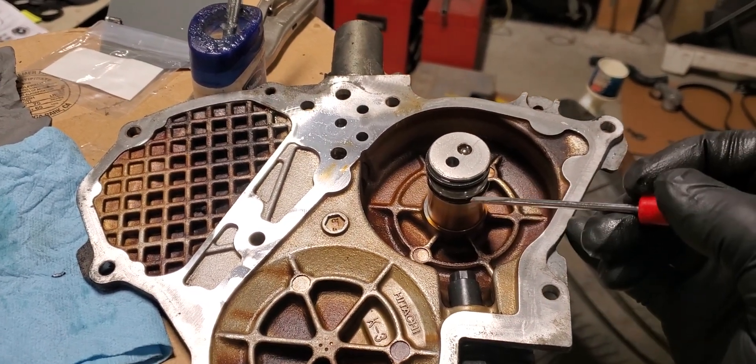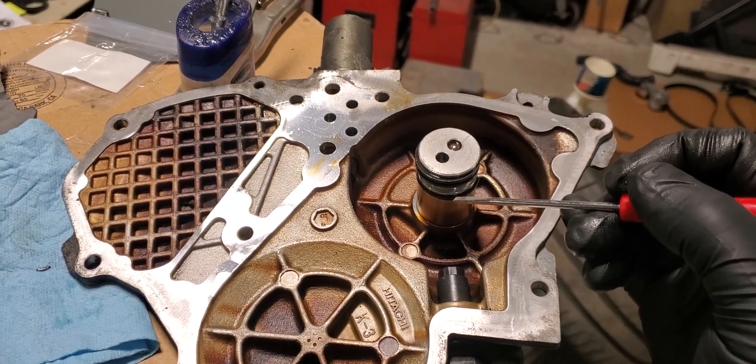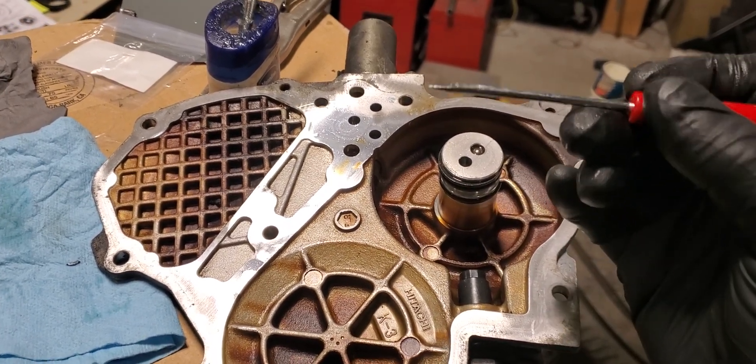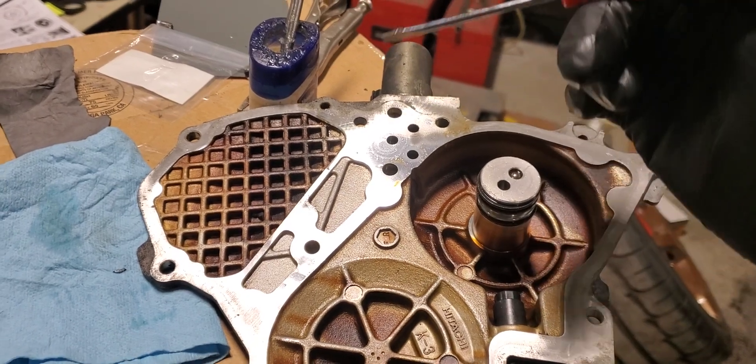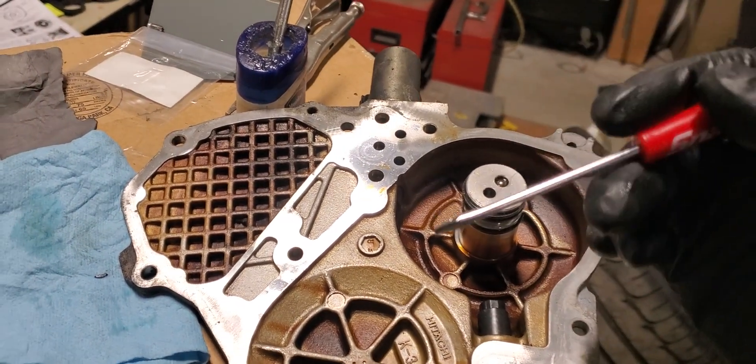Sometimes you'll have a VQ-37VHR — this normally is always kind of a bank one problem, but sometimes it can be a bank two problem — and you'll get that click-clack in the valve train. You can almost identify it on the top of the valve cover, because that is the control cam and the intake sprocket.